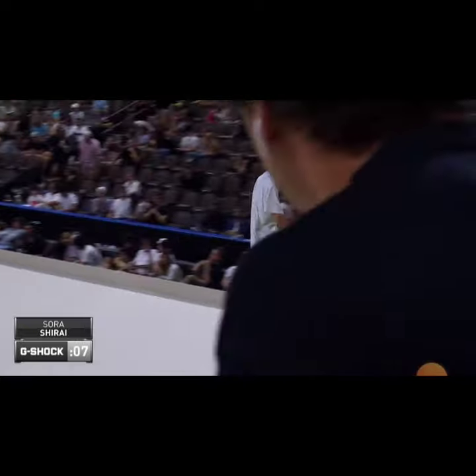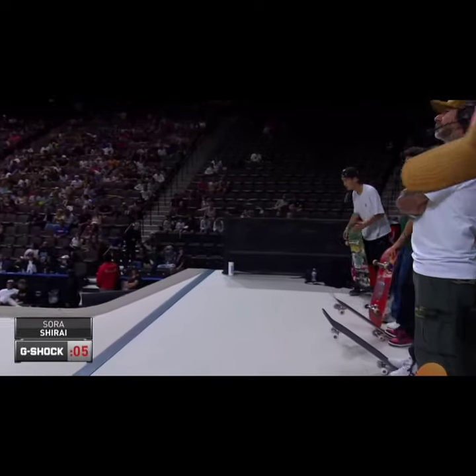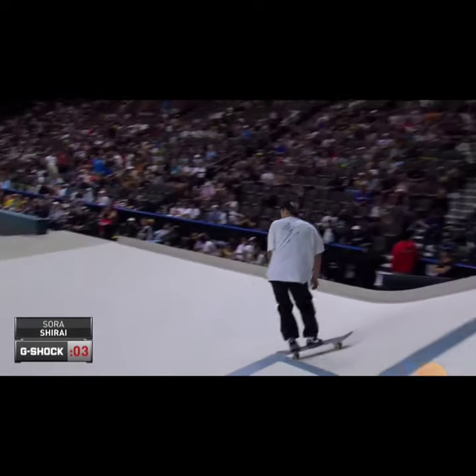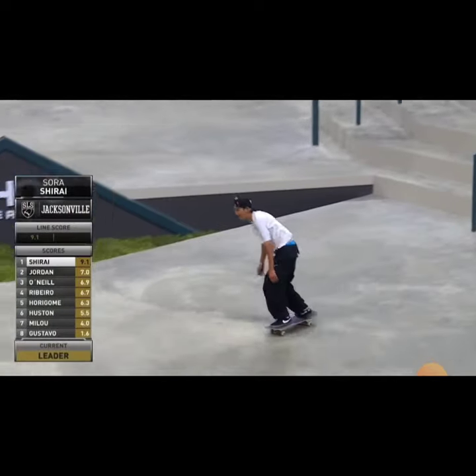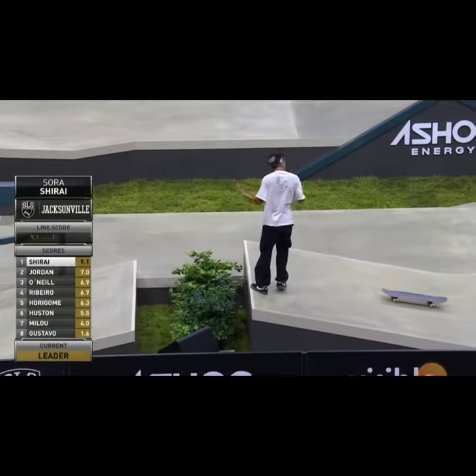Now he missed that back Smith on the first run, went back 50. Is he going to be able to get this in in time? This is going to be right — oh, he does! What do you think that does to his score, right?